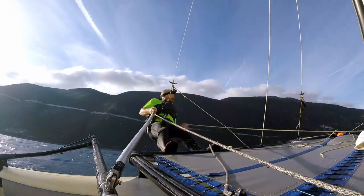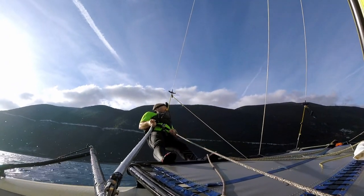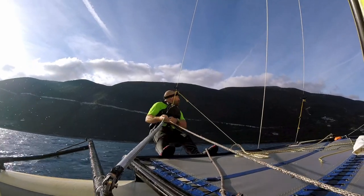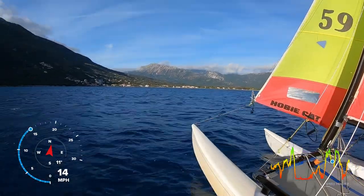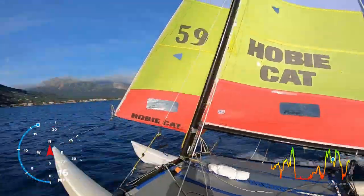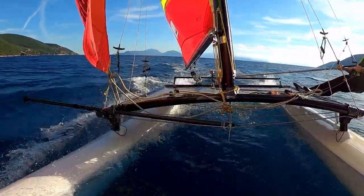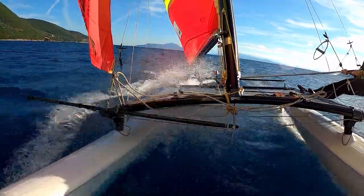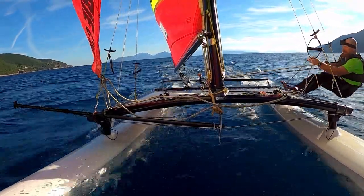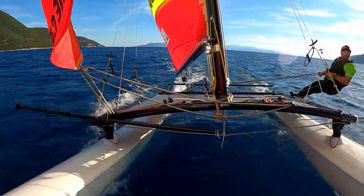We've got a bit of a flappy jib, so I've come forward to bring the jib in. If you didn't see it, check out the video on rope management for what's going on — how I can get hold of all the ropes on the boat without having to go back in. Just a little bit of preparation involved there. I'm just going to go up to this next wind line and then floor it. Let the jib out a little bit in preparation — looks good.